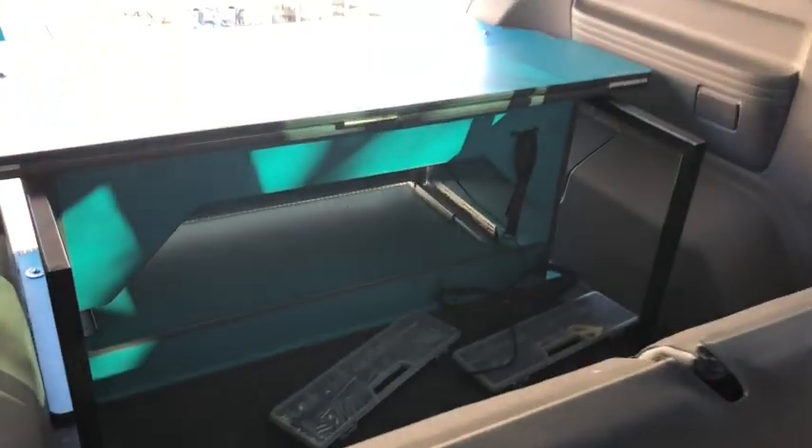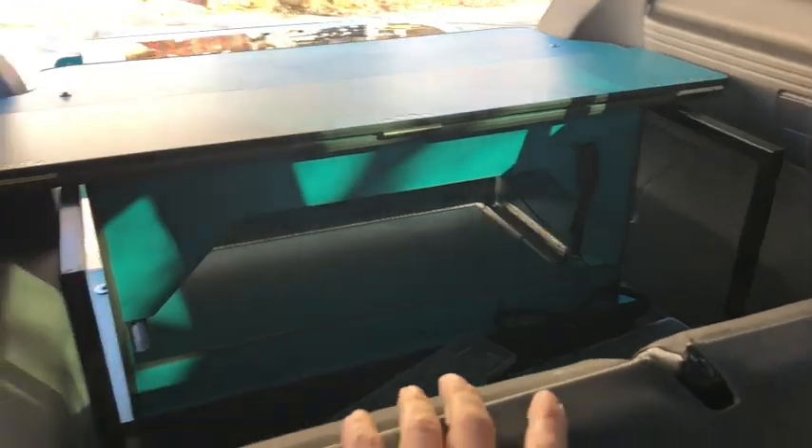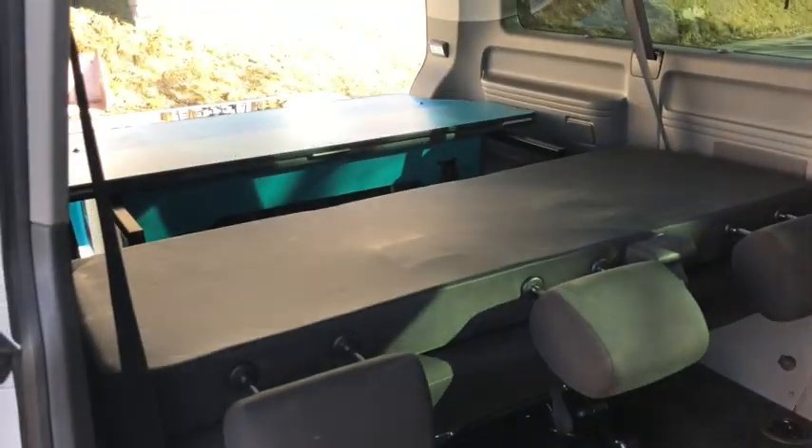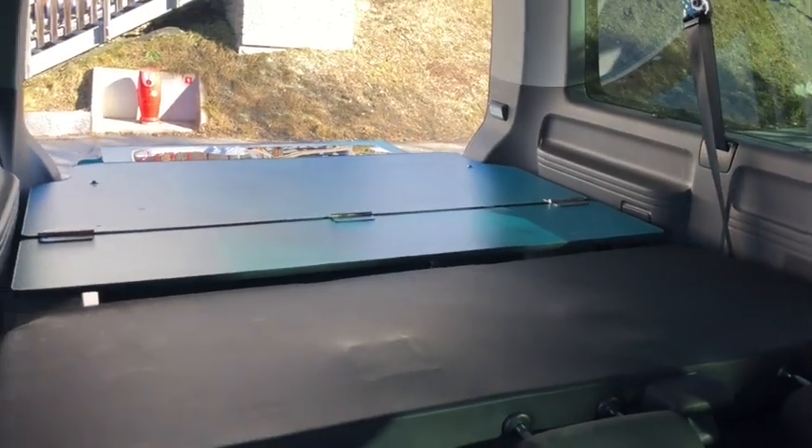Now that it's fitted, I just thought I'd quickly show you how the bed section works. You just push the back seat back down like so, and then there's this little flap here that folds down and fills the gap. Then you put the mattress on top of that and you've got a massive double bed.